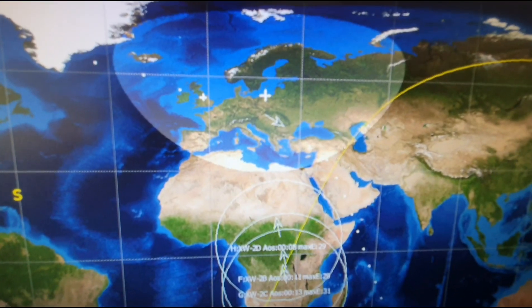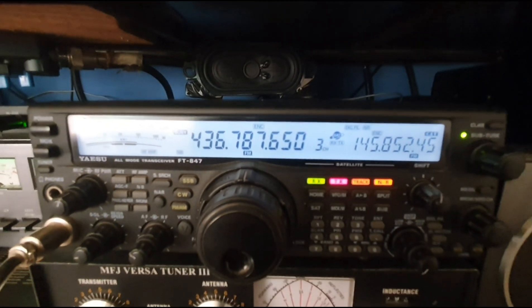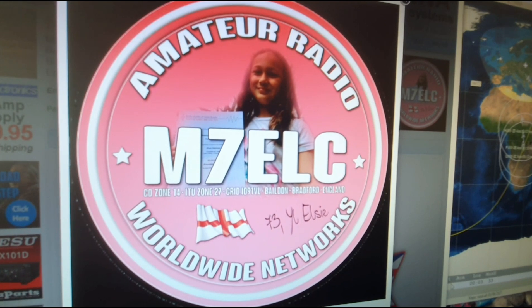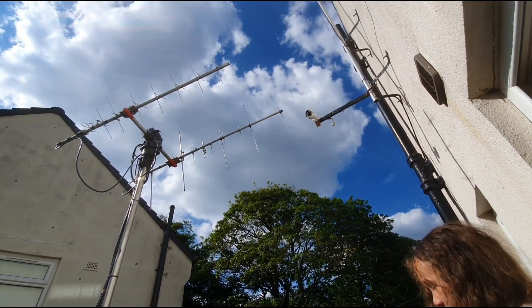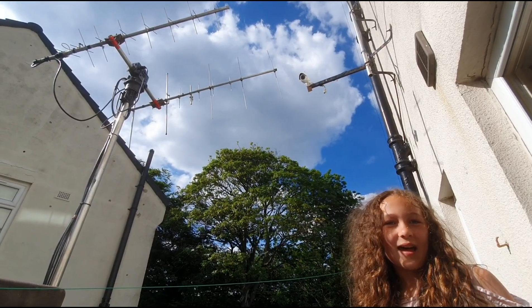The satellite antenna I'm using to get all these different satellites — it's my dad's, and he's very good at that.